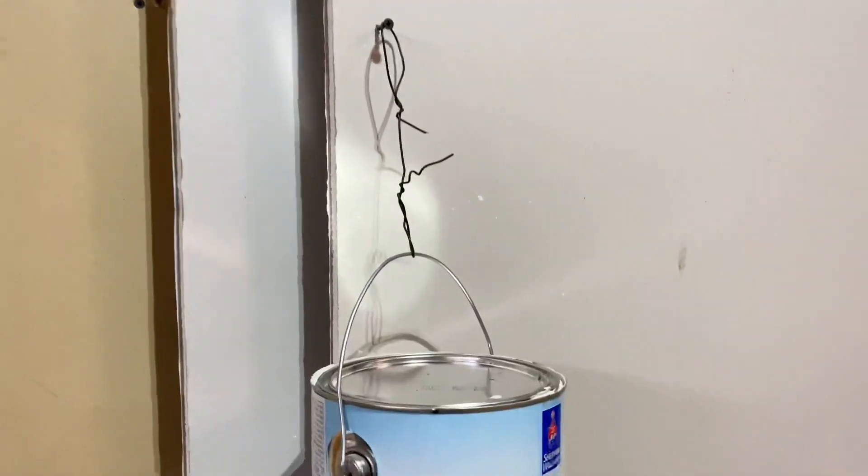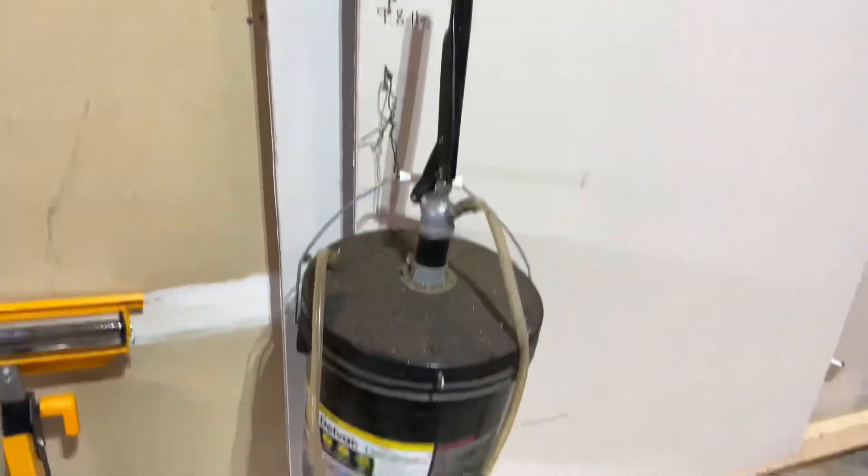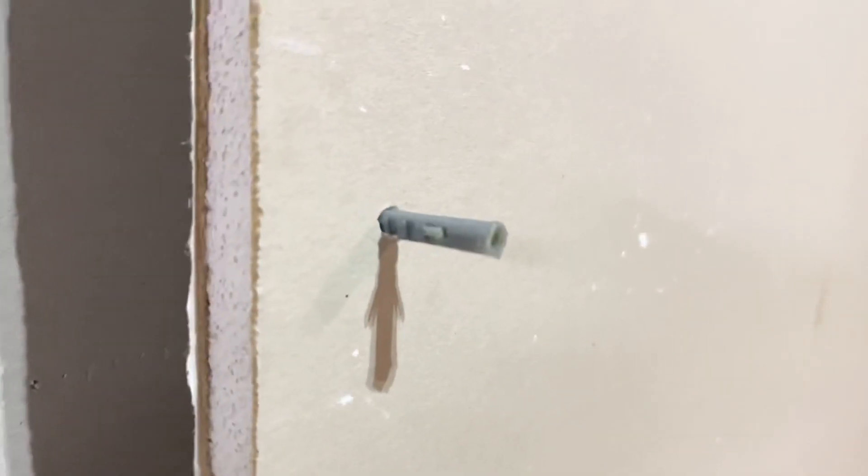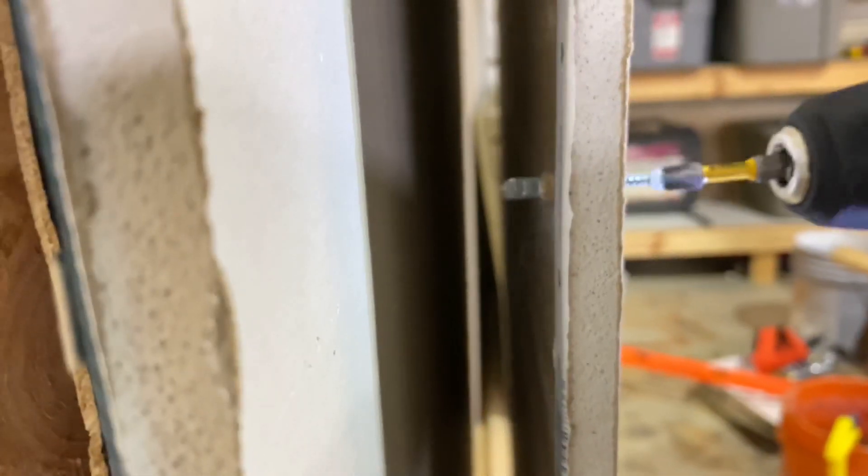Logically the next step is to use a naked screw and see what that can hold. Starting with the 9.8 pounds, I added about a half a pail of oil, and sure enough it held 22 pounds.